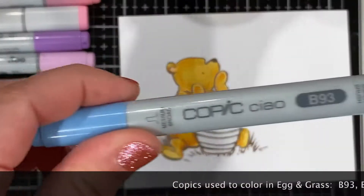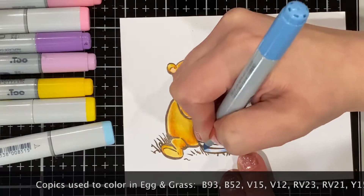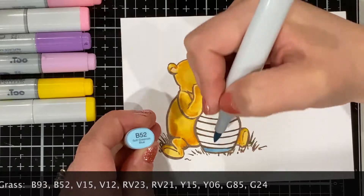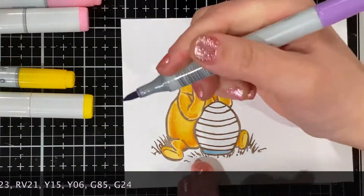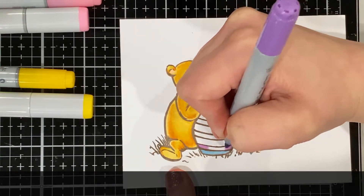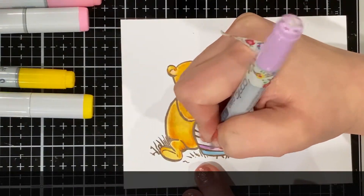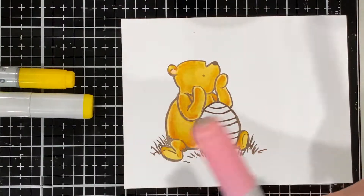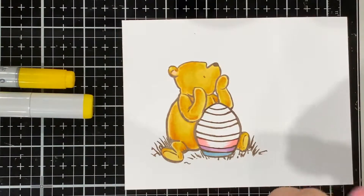Now using pastels to color in the Easter egg, just doing some mild shadowing. Normally I like to shadow with at least three different Copics, but it's an Easter egg — it's not the end of the world. I used light blues, purples, pinks, and yellows. If you wanted to do a pattern on your Easter egg or paper piecing, you could do that too.